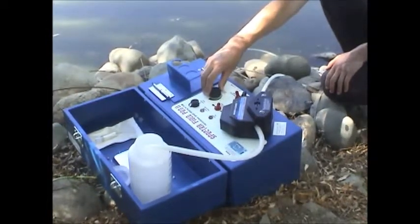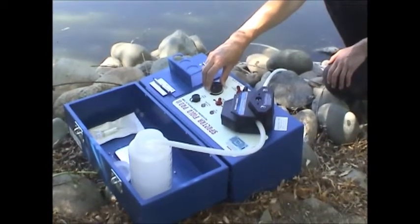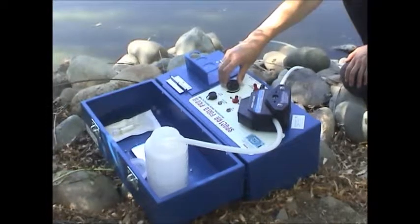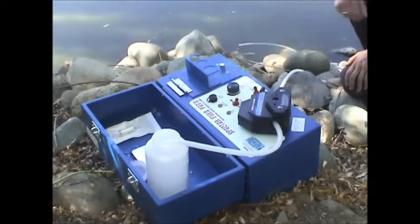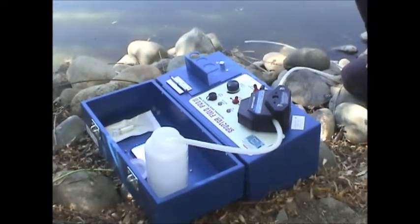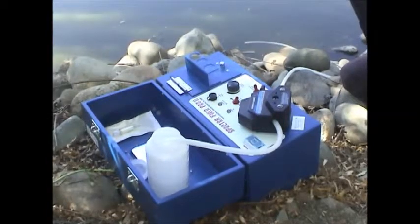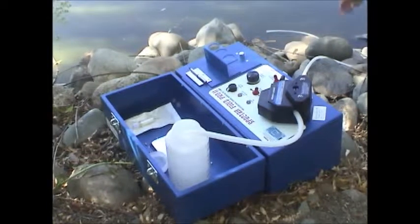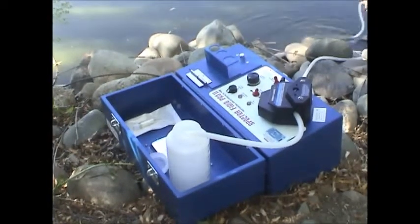Turn the pump on and then adjust the rate. We're suggesting about 12 o'clock — probably an okay setting. You're not going to get real fast flow through the filter. If you turn the rate up high you'll just build up more and more pressure, and you could actually blow the filter right off the end, so you don't want to do that.